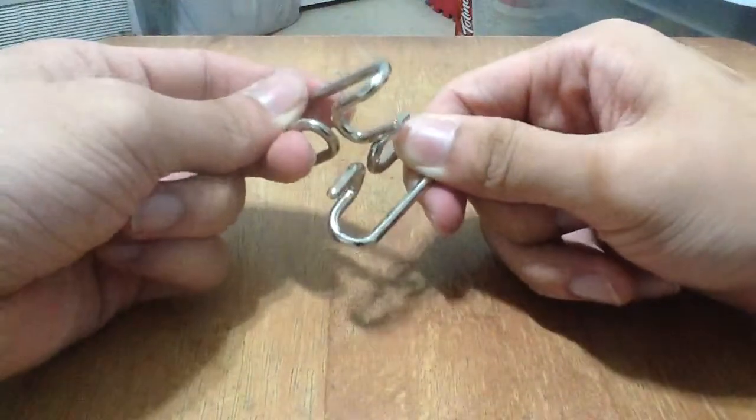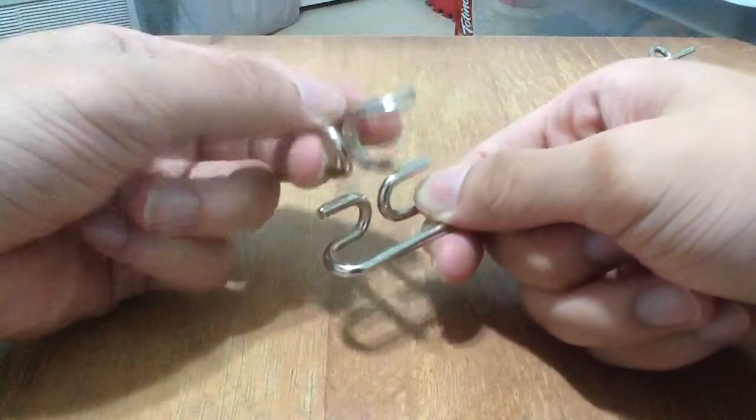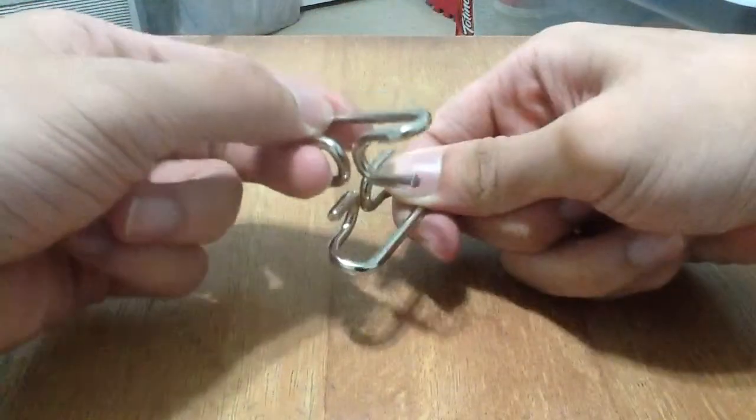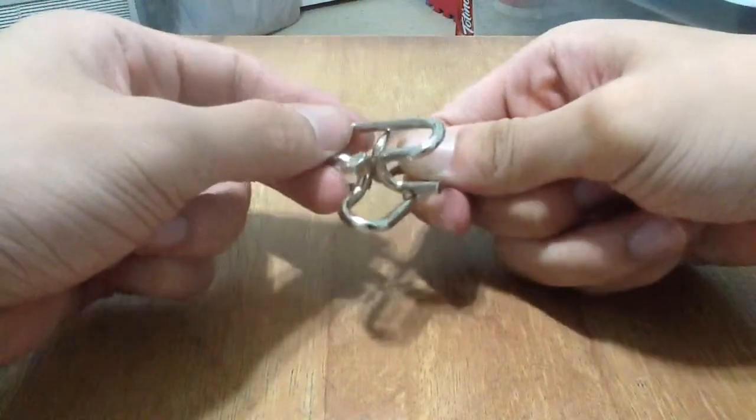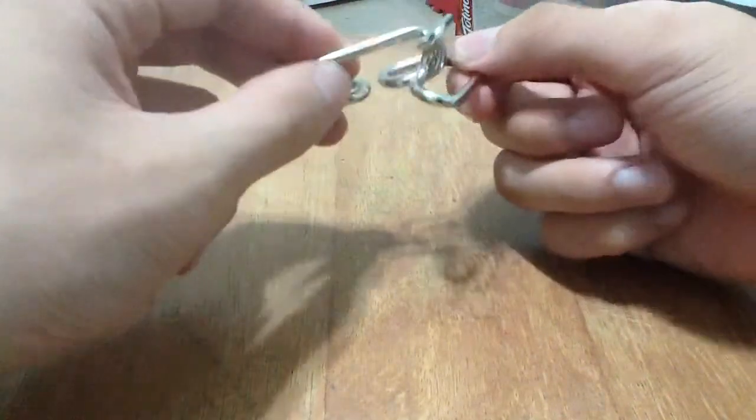What I would do is stand it up like this, tilt it upside down, and put it to the side. Then insert the pocket into the open gap right here and pull it through.